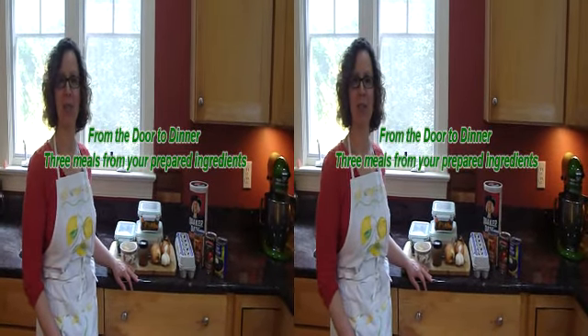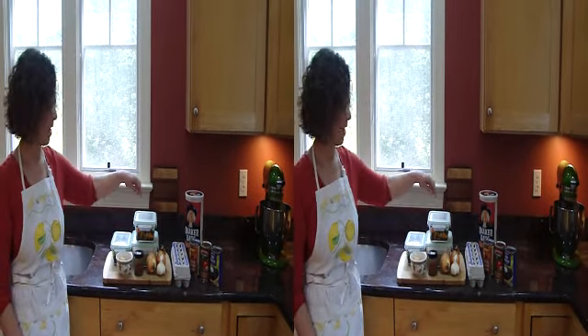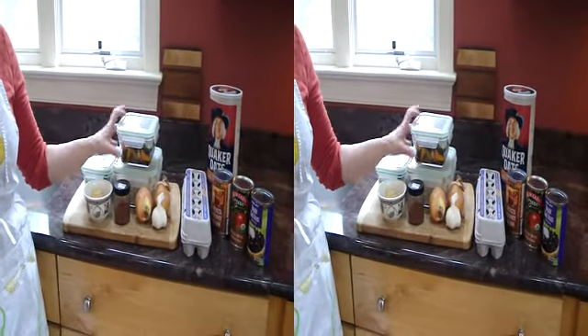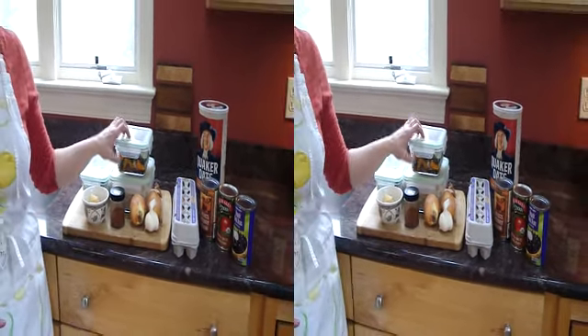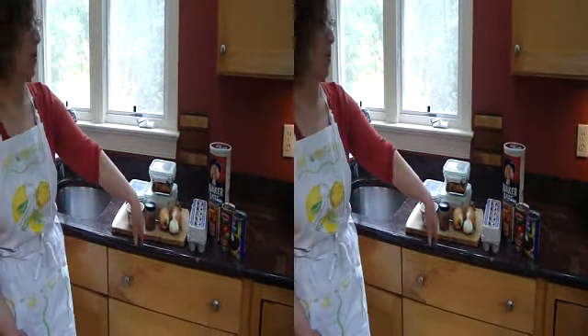Hi, Laura Schultz, welcome back to our second 'From the Door to Dinner' series video. I'm going to show you how three things we made last time — some roast vegetables, cooked brown rice, and blanched greens — can be used to make three very different meals. You'll notice I have the things stored in glass containers this time; I'm trying to transition from plastic to glass — less toxic and better for the environment.